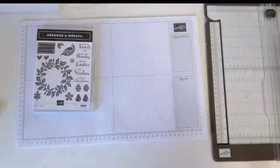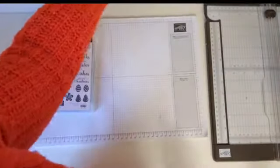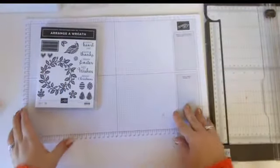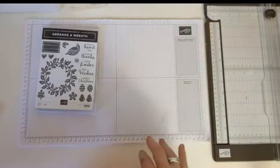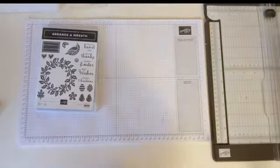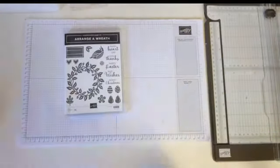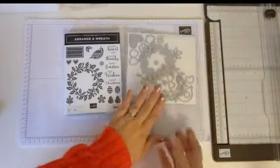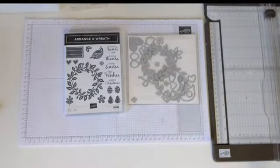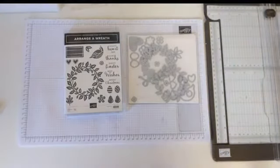Morning guys. Sorry, I'm just having a few little technical things going on this morning. Let's get going. Morning everyone. Hope you all had a lovely weekend. I'm going to be playing with the Arrange a Wreath stamp set and dies today. These are from the annual catalogue. Maybe you've seen me use them before. I'm just going to see if I can find them in the catalogue to show you.